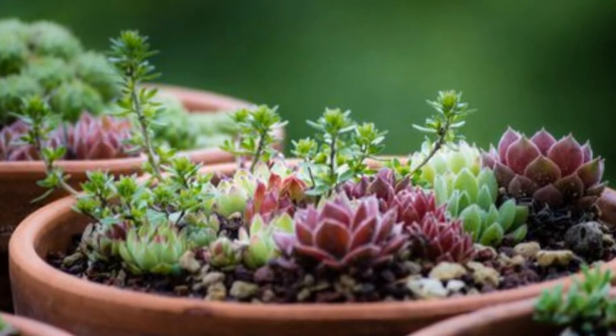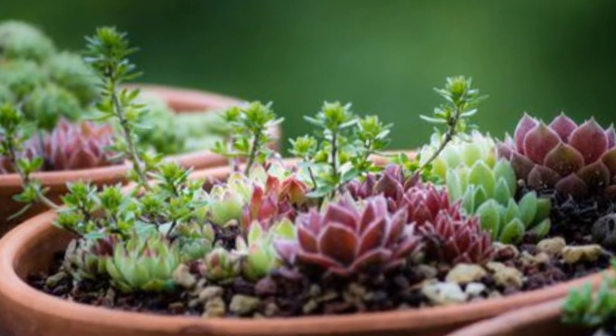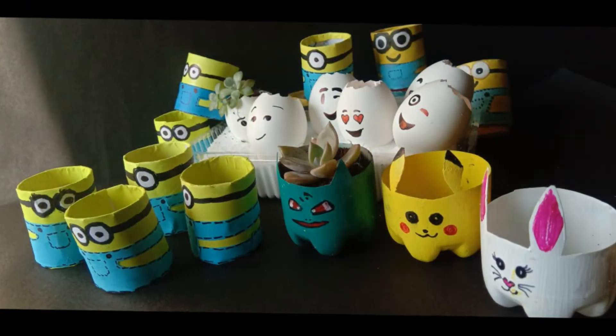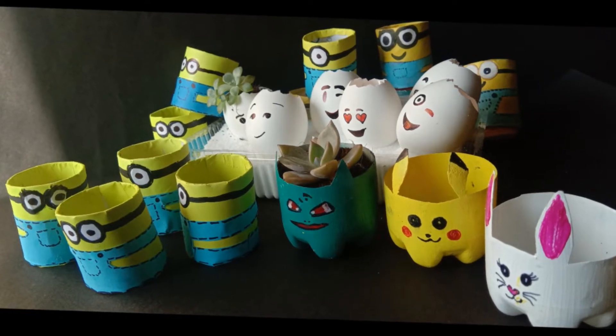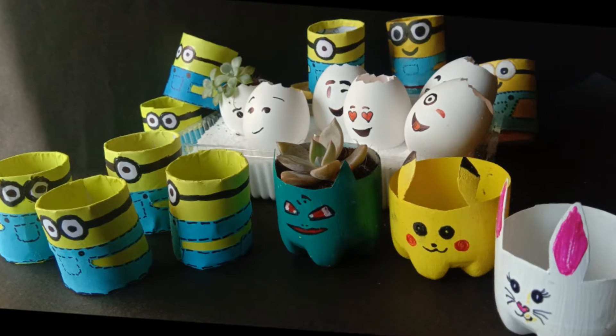Hello everyone! In today's video we shall see some crazily easy planters for succulents. Before we get started, take a look at my new obsession on creating homes for succulents. Aren't they beautiful?